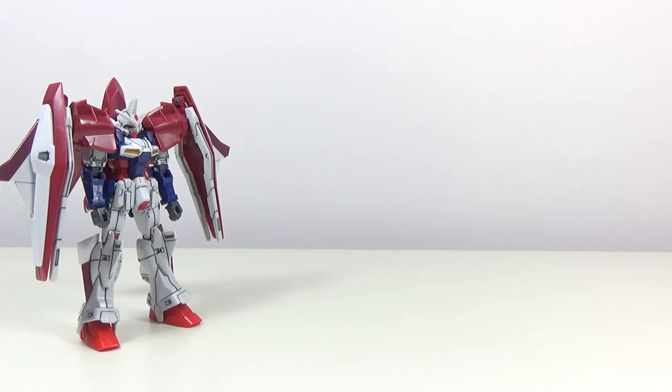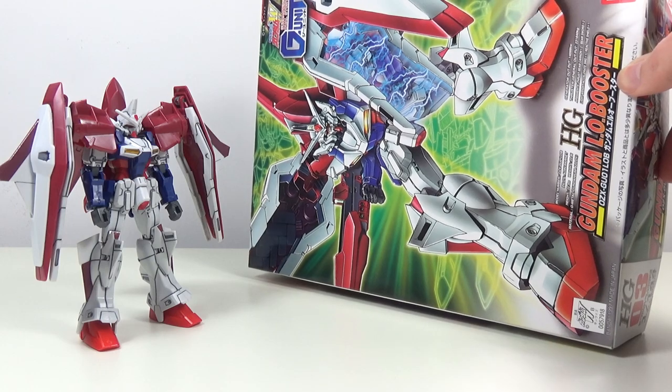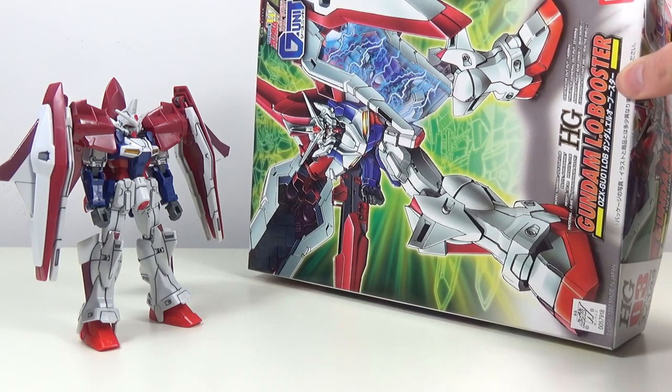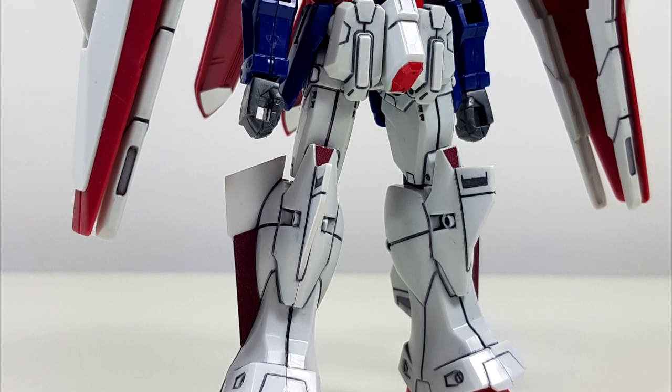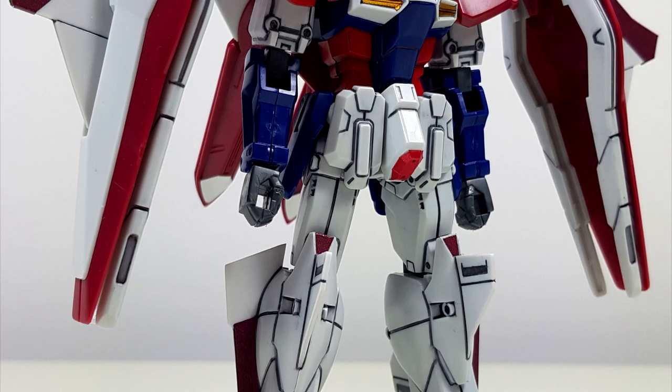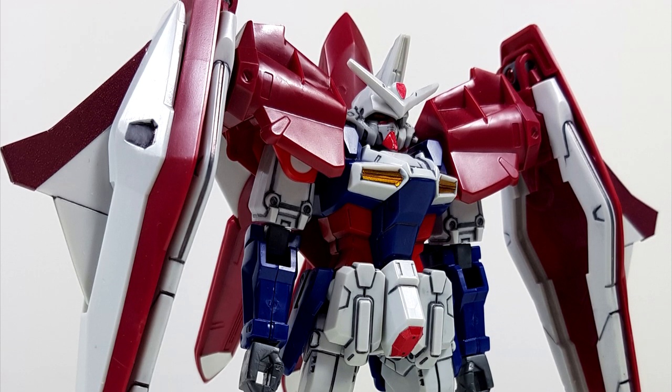Hey guys, Kakarot197 again, this time with a review of the Moral 44th scale high-grade Gundam LO Booster from the G-Unit manga series. And man, for a model from the Gundam Wing series, especially the Moral 44th scale series, this is actually looking pretty damn good.